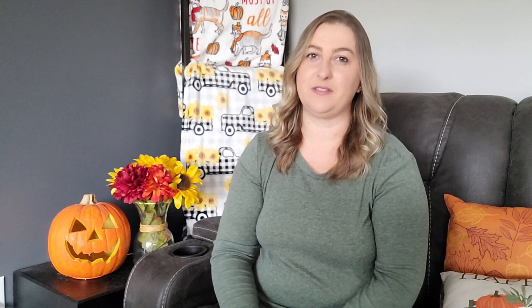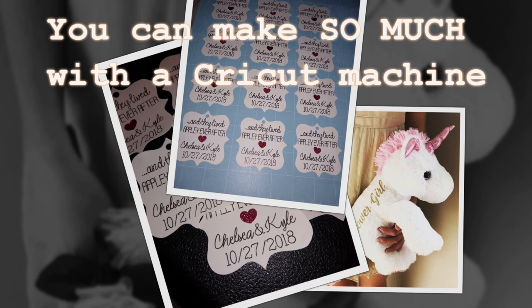Pay attention to what the machines come with. Some only come with the machine, while others come as a package with all kinds of different vinyls, cutters, and tools. Most of the time I think it's better to buy the bundle — you end up saving more money that way. You can make so much with a Cricut machine. These are all different projects that I've made throughout the years.